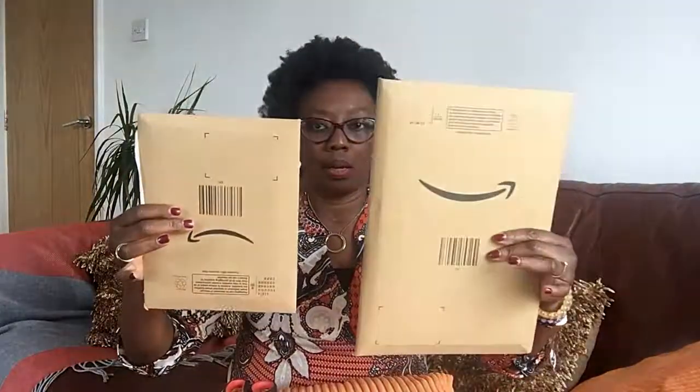Hello, how are you doing? I hope you're well. Today I've got my scissors and I've got two parcels, and inside the parcels are iPad cases — mini iPad, not a bigger size iPad, as you can tell by the envelope. I was reached out to by a seller on Amazon who wanted me to review his iPad cases.